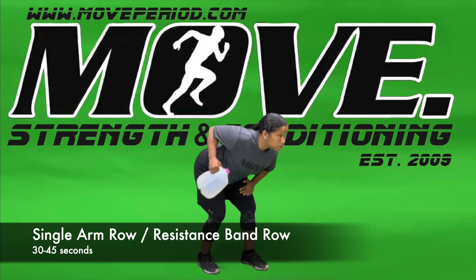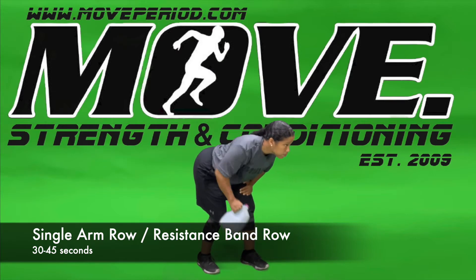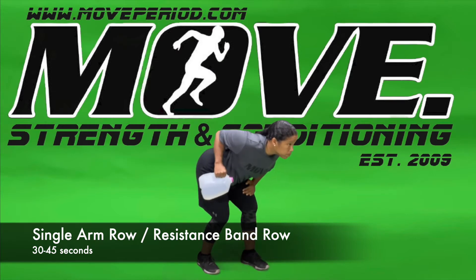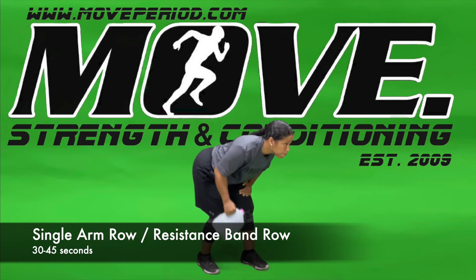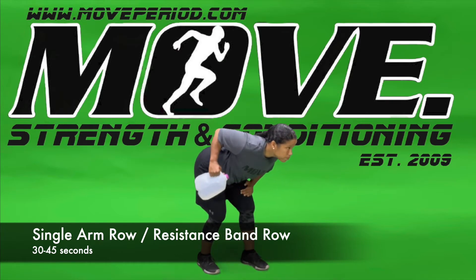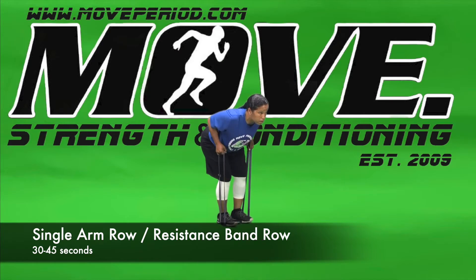Single arm row. It's important to keep our focal point forward and our back flat throughout this movement. Our shoulders are going to be positioned slightly higher than our hips. We will start with our fist beneath our shoulder and then pull our elbow back up towards the middle of our back, squeezing our back with a nice hold at the top of the movement and then returning the weight back down to the floor.